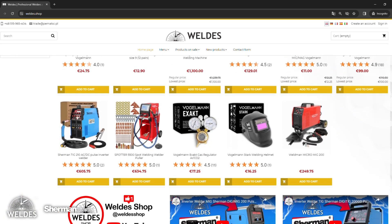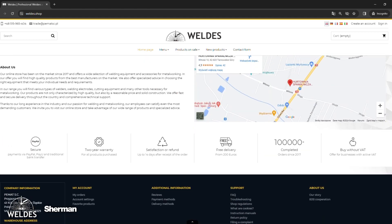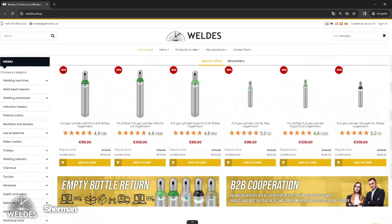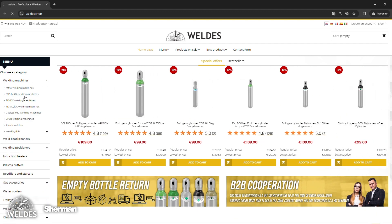Our online store offers a wide selection of professional welding equipment, including welding machines, torches, electrodes, and welding accessories.